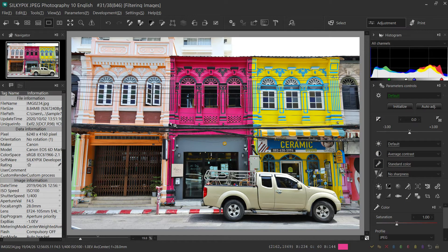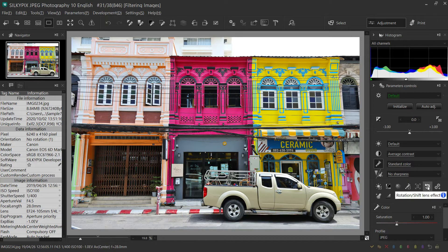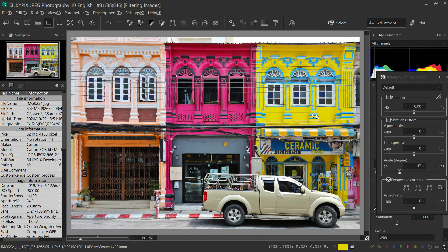Sometimes the top of a building becomes narrower when you take a photo of it, doesn't it? In this case, a useful function is the perspective correction tool. This function can easily compensate for such distorted buildings. First, select here. With the guide line that comes out, drag to the point where you want it to be straightened and double-click. You can easily straighten it as if it were taken from the front.